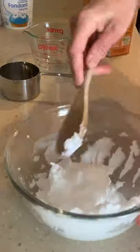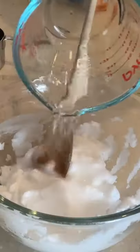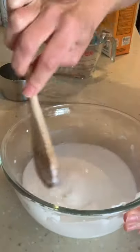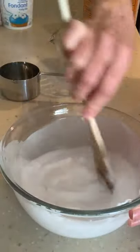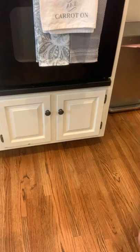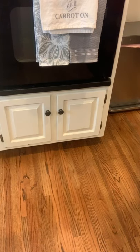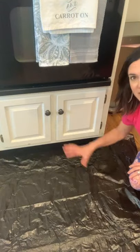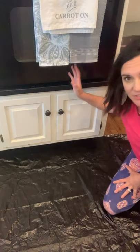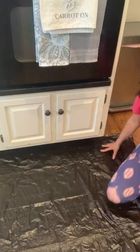I feel like I might need a splash more water. I want it kind of like the sand when you make drizzle castles — you know what I'm talking about. A great tip before you start is to spread out a big garbage bag so it will catch any of the debris when you clean out your oven.